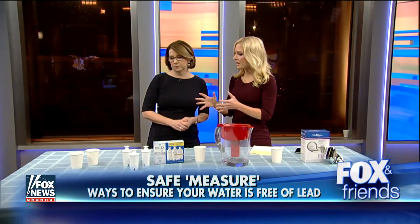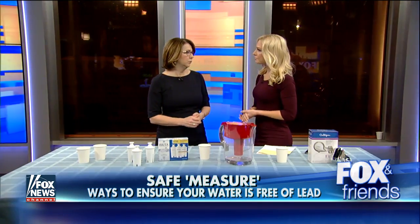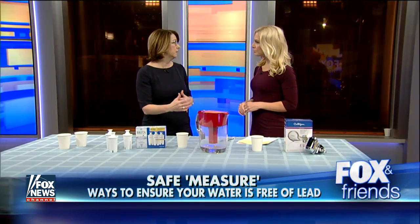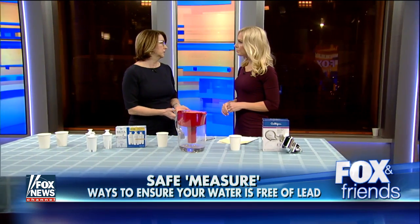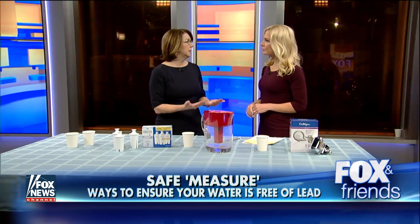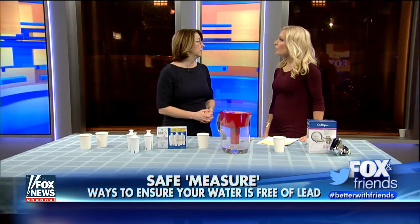So first up, we can test our own water at home, too. You can put it into vials and then send it to a certified lab. But there are very few test kits that actually meet the standard on the market, and people should be careful not to buy something that isn't going to be helpful to them.